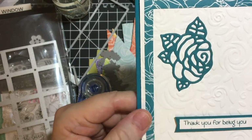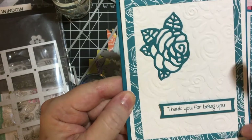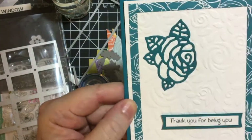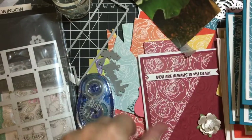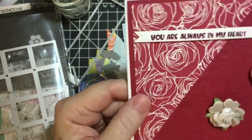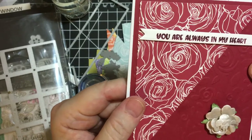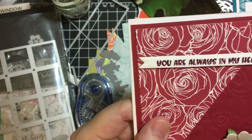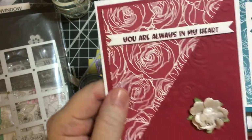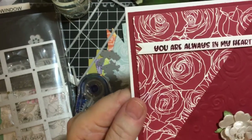Thank you for being you. I used the frame that I had left over and the rose die. Last but not least, you're always in my heart. This was one of the ones that I had left over from when I had that special die, and then I used the rose there.